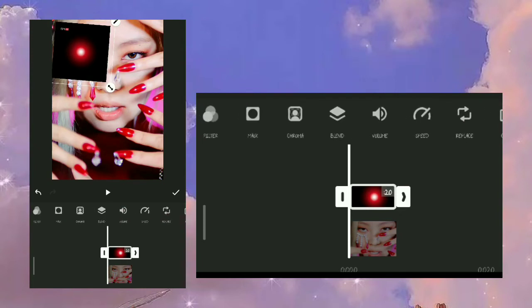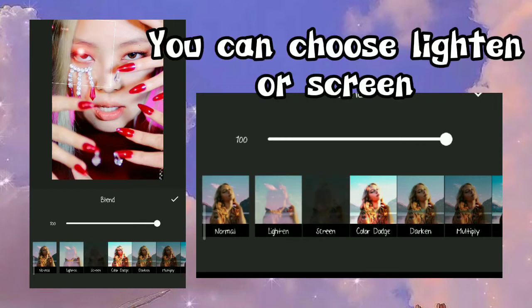Click on Blend. You can choose Lighten or Screen.